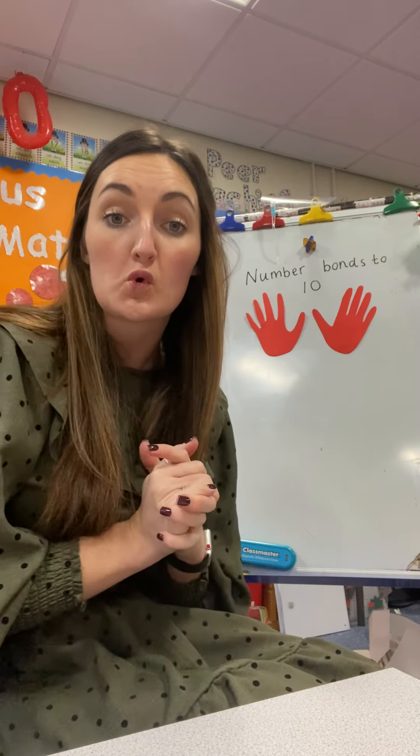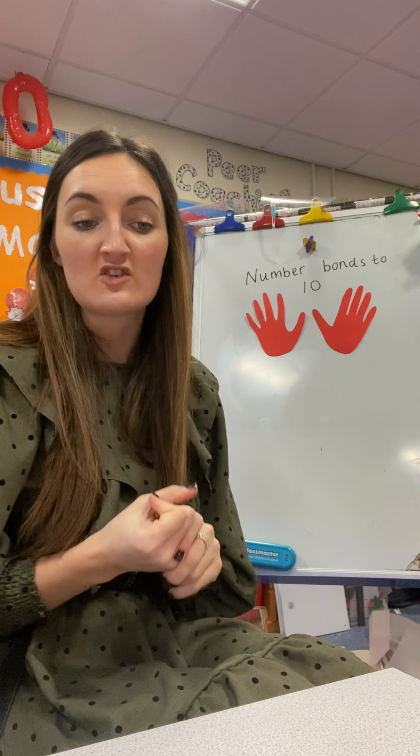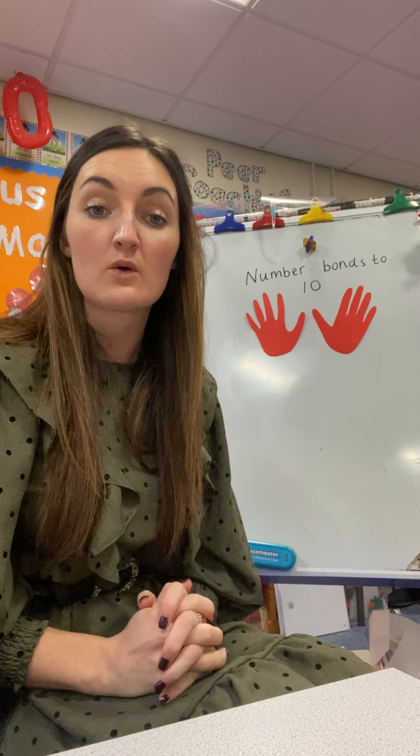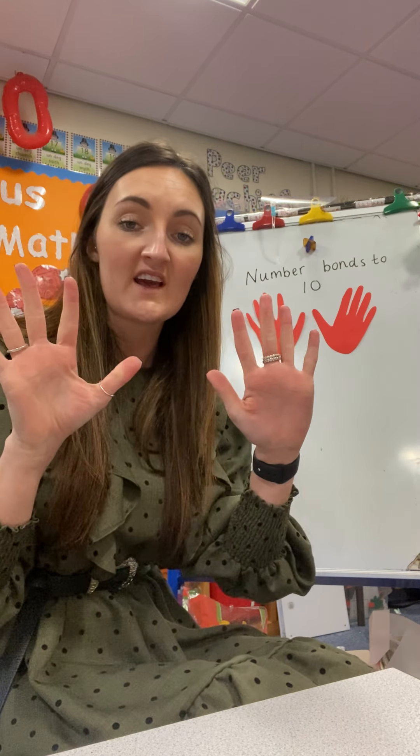We'd love to look at number bonds all the way to 100 eventually. So what we need to do is find two numbers that when they're put together, they equal 10. The best way for us to do that is to use our fingers.